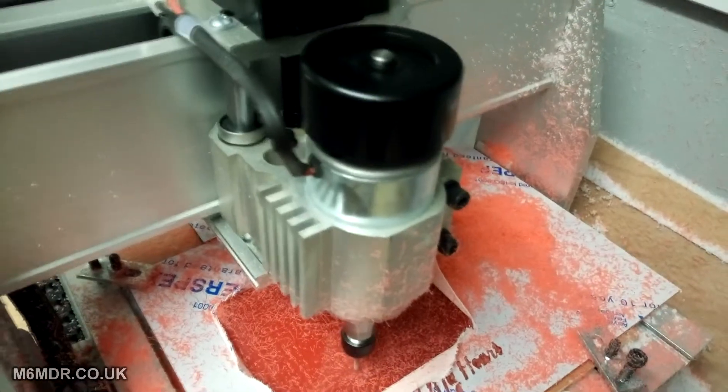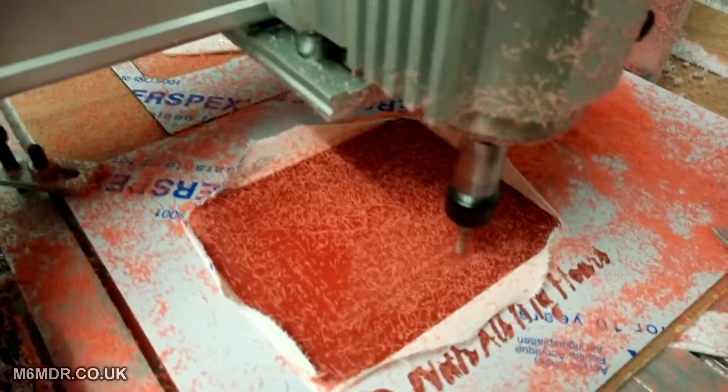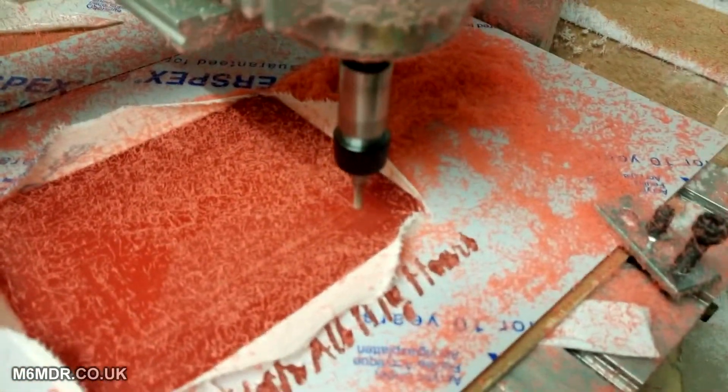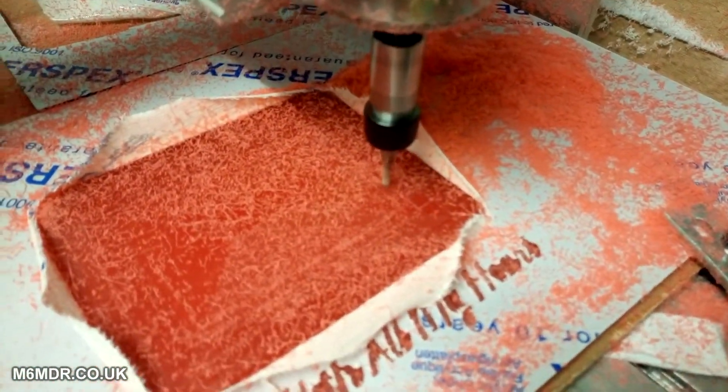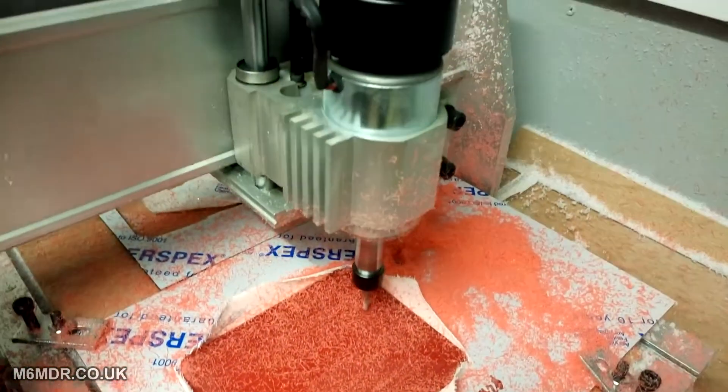This is the stock 200 watt spindle motor milling out acrylic, still about half a mill at a time — half a mill depth, that is. It looks like candy floss everywhere.